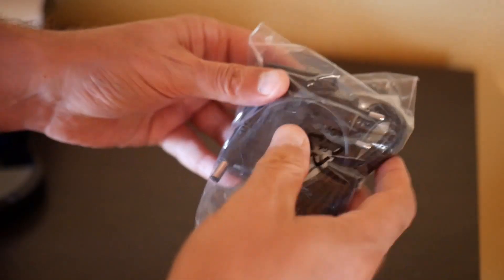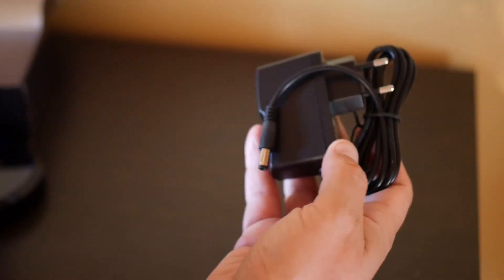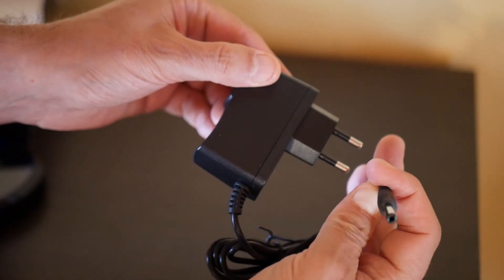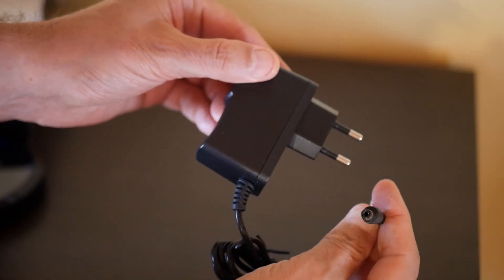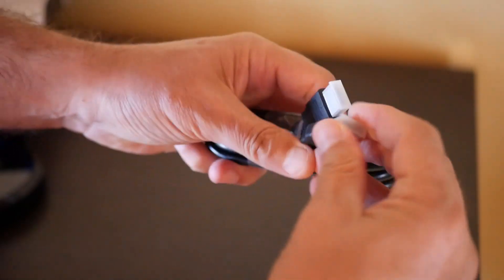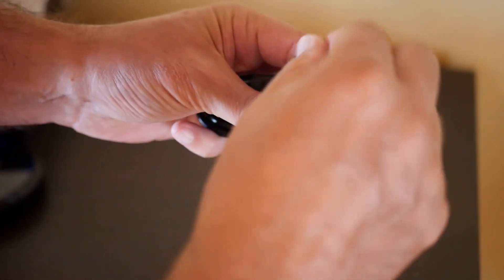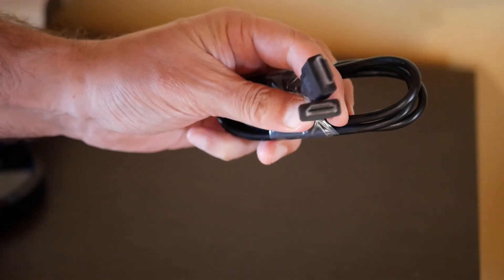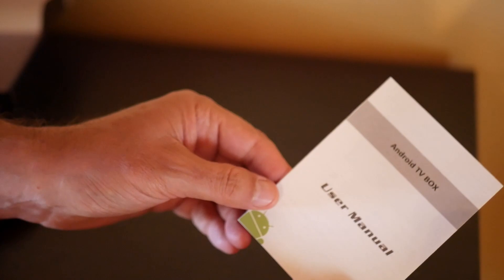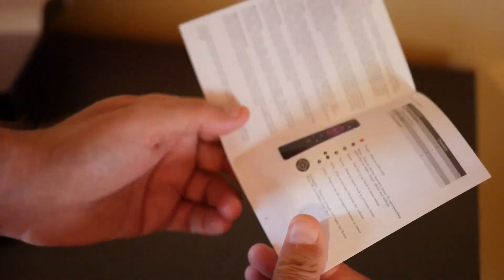Let's see what else is inside the box. There is the power adapter with the standard plug, and it has its own HDMI cable to connect it to the TV screen. There is also a very nice user manual in English.